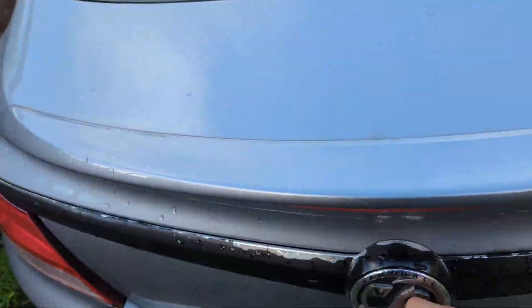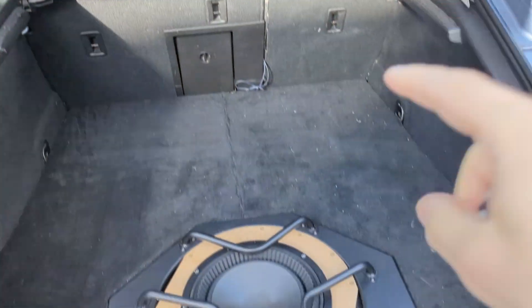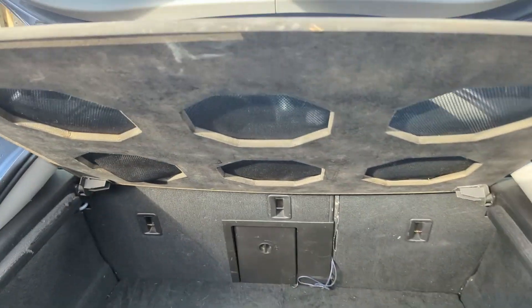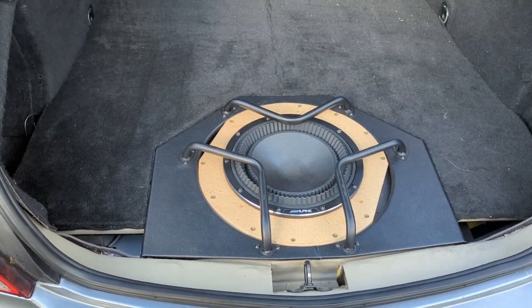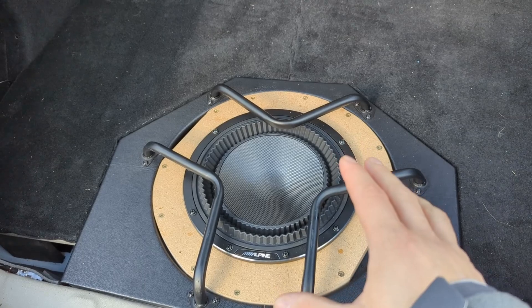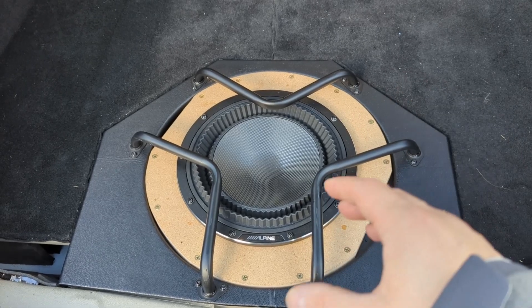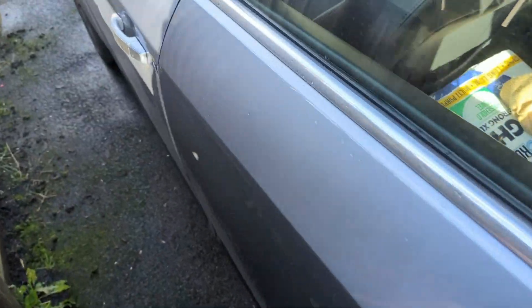Hello lovely people. In this video I'm going to show you why you need a front subwoofer if you have an IB sub. For those who are new to the channel, I have an Alpine Status three-way in the front and an Alpine Status subwoofer in infinite baffle. I put it there last week just to test it out and see how it performs. I'm very happy with the performance — the output is amazing — however, the mid-bass is not there, and a lot of people have problems with mid-bass.